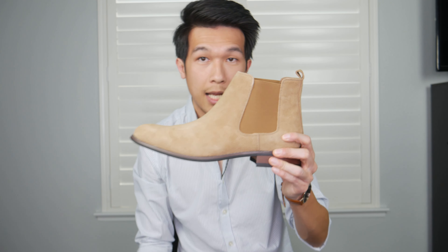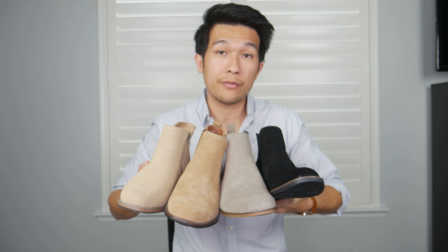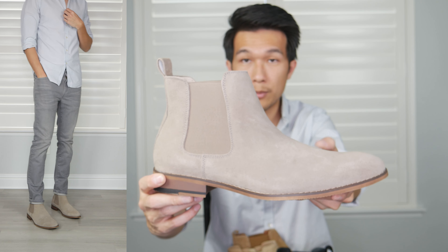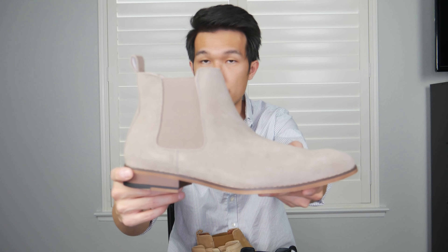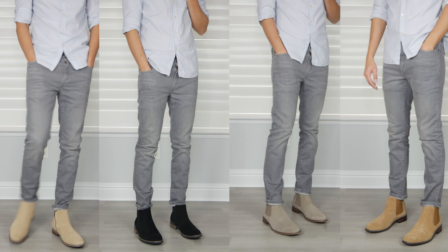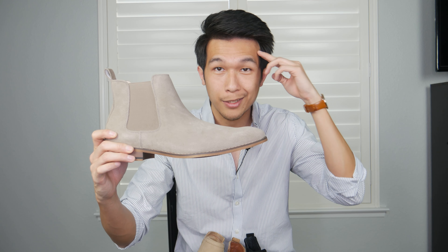As many reviews point out, the color in the pictures versus what you actually get is a little bit misleading — not a really good look for the company — and people seem to have quality concerns over this boot. Overall, my favorite would have to be the third pair, the Sespini suede Chelsea boot. Not only is the material pretty soft, but the insole really won me over — it's super comfortable. Those are the four pairs of boots we reviewed today. Let me know which one is your favorite, and I'll see you next time.